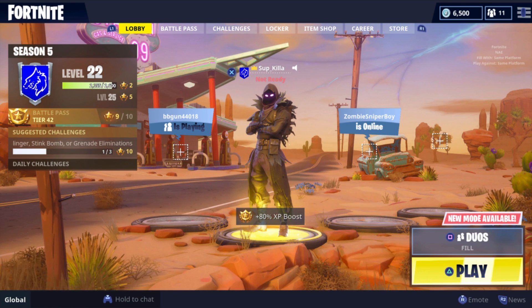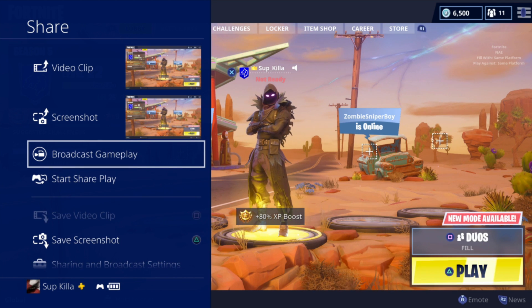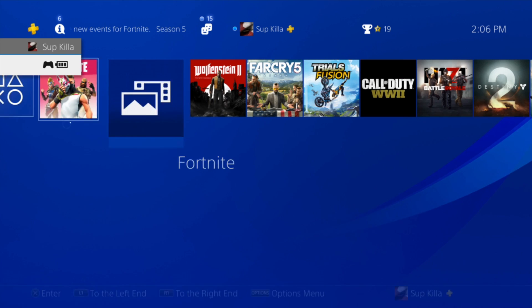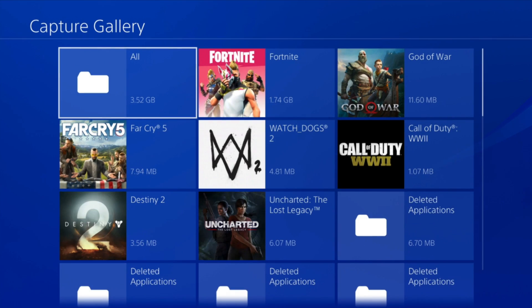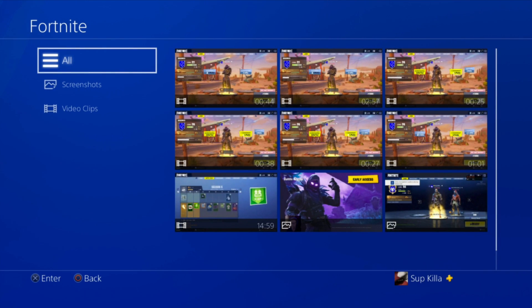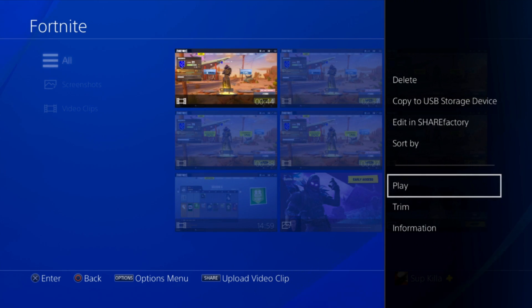All you have to do is click the share button, and then you can either save a screenshot or a video clip by pressing square. Then find the capture gallery from your home screen. Everything is organized really well by game, so let's pick on Fortnite. From here you can choose your video clips, select the one that you want, hit the options button, and then you can copy to a USB storage device and export it to your computer.